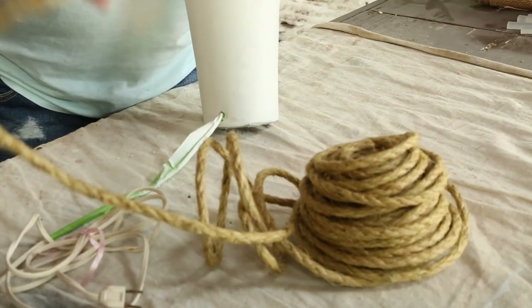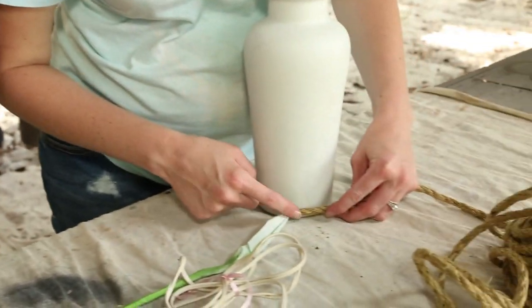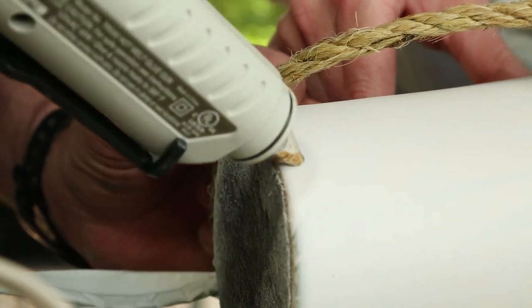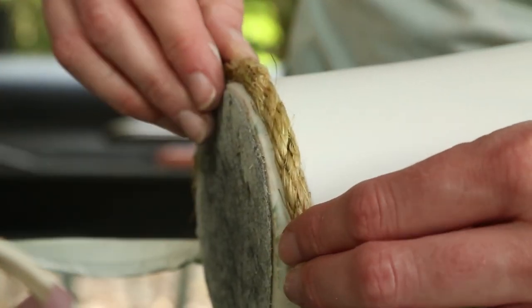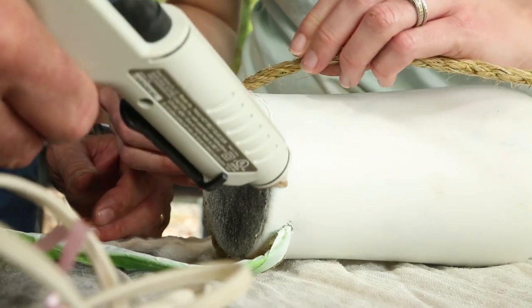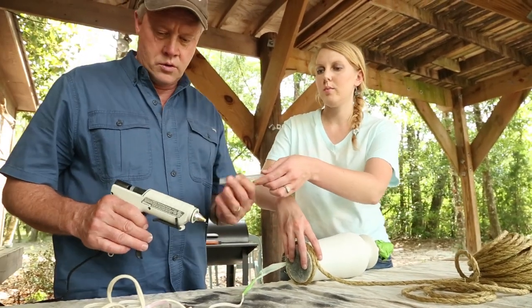Okay Dad, do you want to man the glue gun? I'll be glad to — I love the glue guns. You got it heated up? Yeah, just don't touch the end. We'll start the rope on the back side by the cord, and then we'll make sure we end in the back too, so that you never see the seam. Look at that! Man, we should be finished within two or three days. You might need another glue stick in there. Already? It goes fast. I love this.